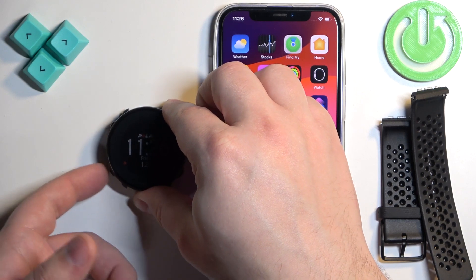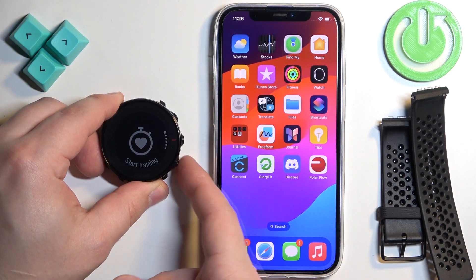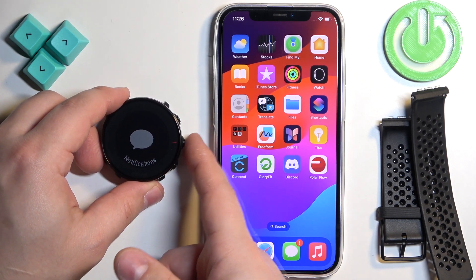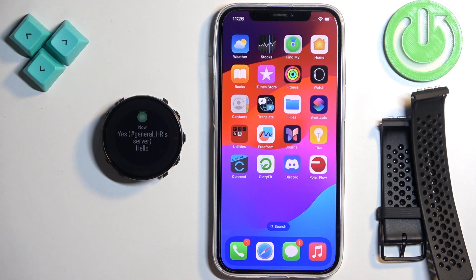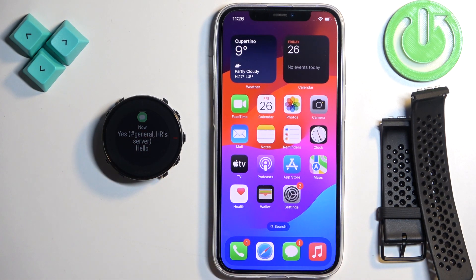We can press the lower button on the left side of the watch to open the menu, then use the lower button to scroll down. We can see we have the notifications option — select it and press the middle button. And here we have our notifications, and as you can see, it's working. And that's how you enable the phone notifications for this watch on the iPhone. Thank you for watching. If you found this video helpful, please consider subscribing to our channel and leaving a like on the video.